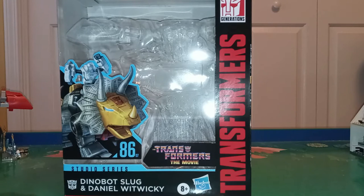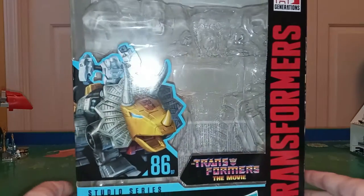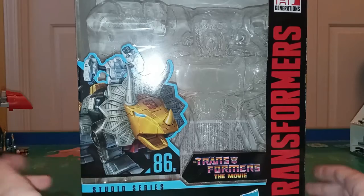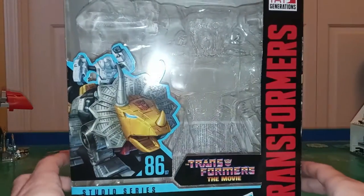Hello fellow YouTubers, LightweightWC's Tom Osner here. Welcome to viewers new and old, and today I'm taking a look at Transformers Studio Series 86-07 Leader Class Dinobot Slag and Daniel Witwicky.